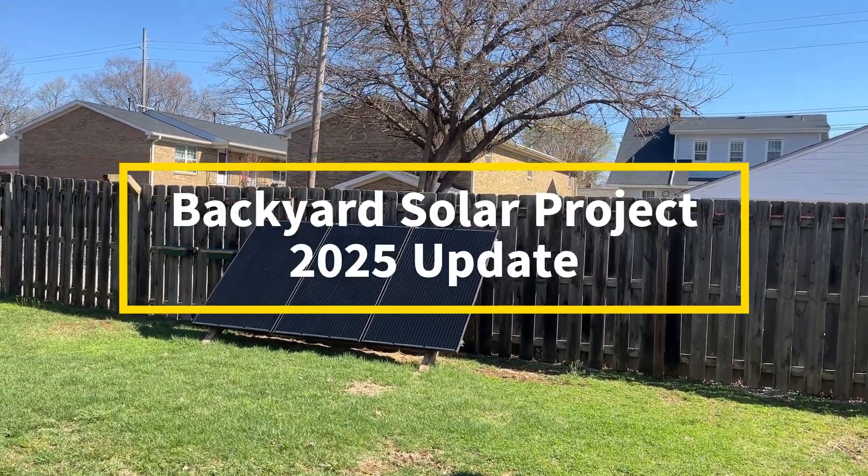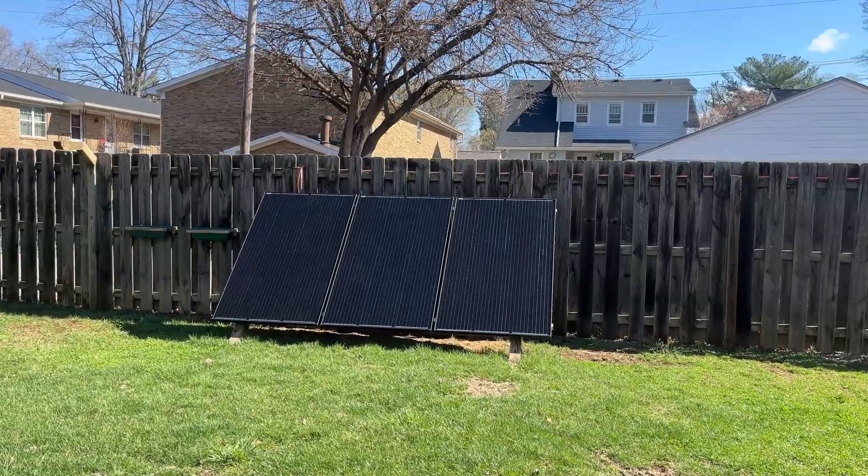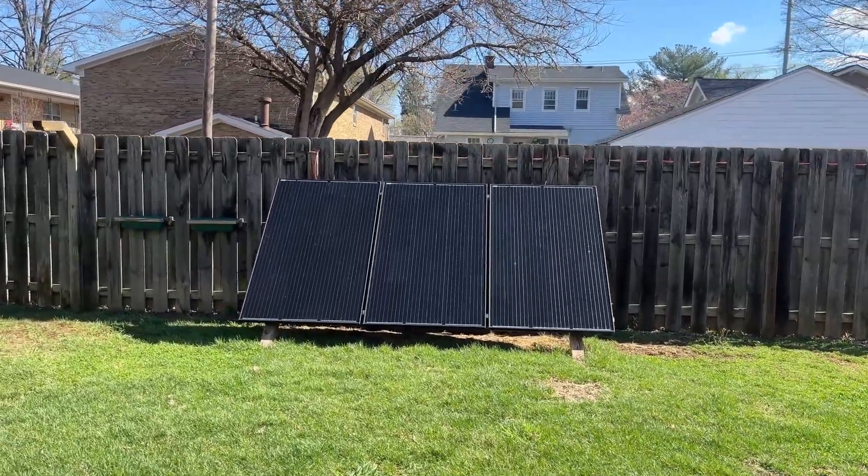I've been running the backyard solar project for over a year. Let's take a look at what has changed, what's working, and what turned out differently than I had expected.